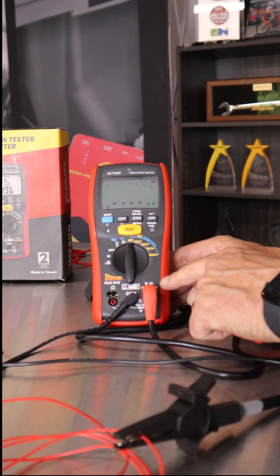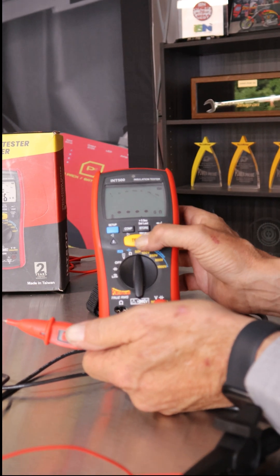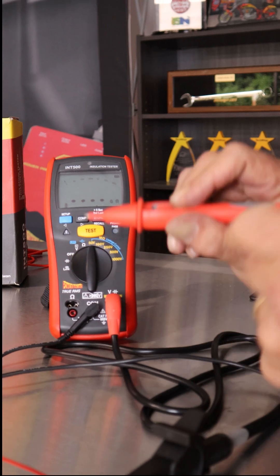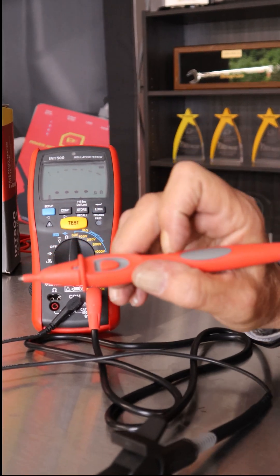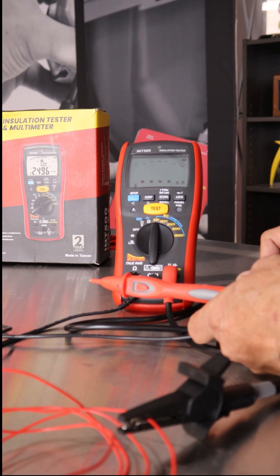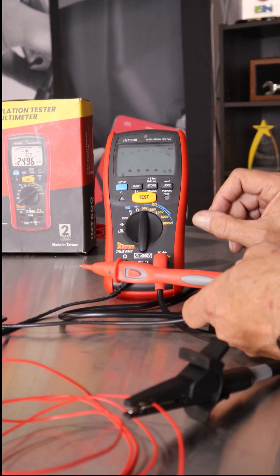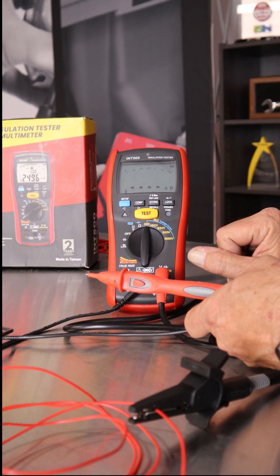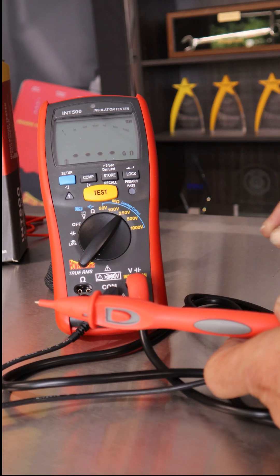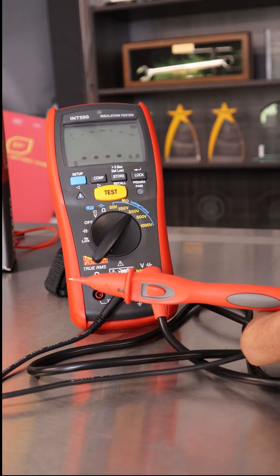Now let's talk about the insulation testing. Most insulation testers have the test button on the tool; ours also has the test button remotely on the probe that you're in the circuit with — that makes it a little more convenient. There are different voltages for your insulation test; it's basically a high pressure test and you're looking for leakage. The general rule is you want to test with double the voltage of the system voltage. So for example, a 120 volt system — I would want to test with at least 250 volts.